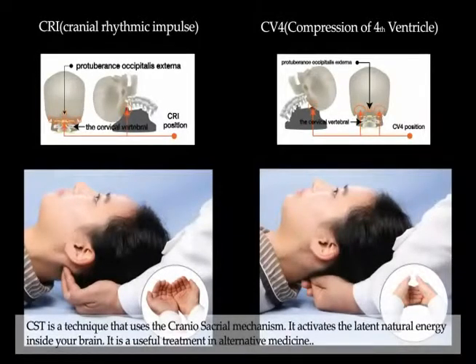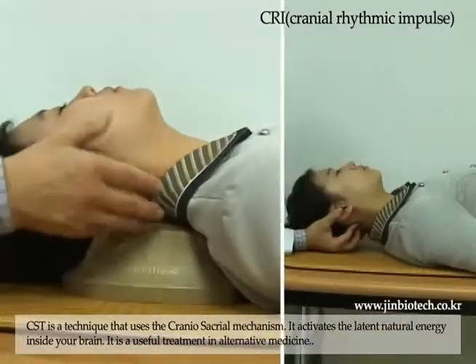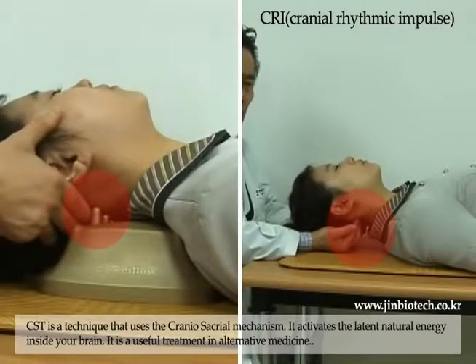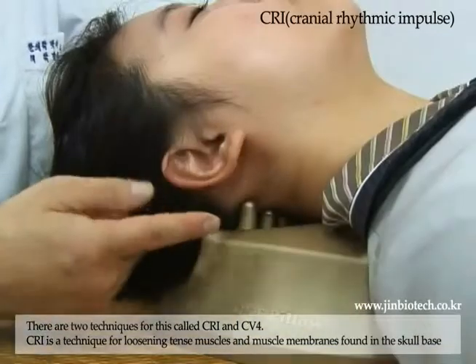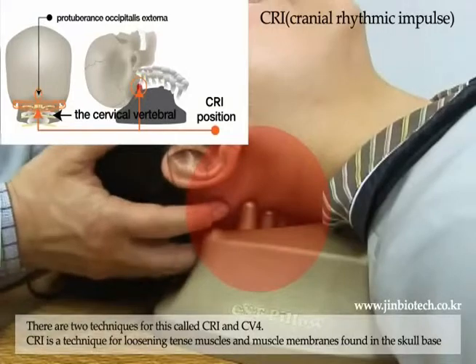CST is a technique that uses the craniosacral mechanism. It activates the latent natural energy inside your brain and is a useful treatment in alternative medicine. There are two techniques for this called CRI and CV4.